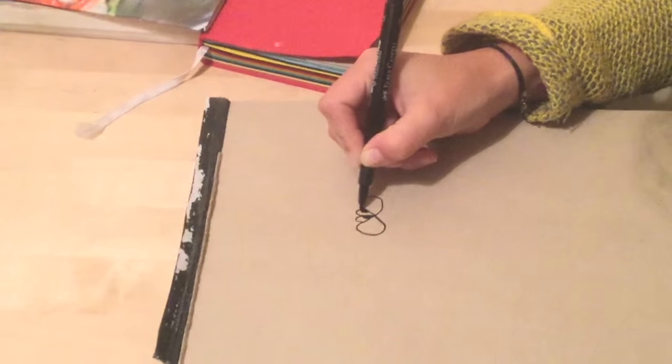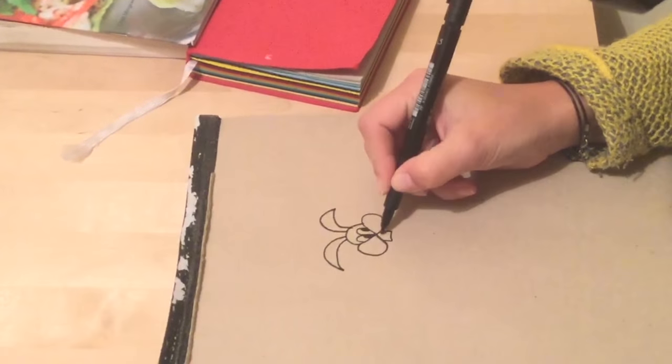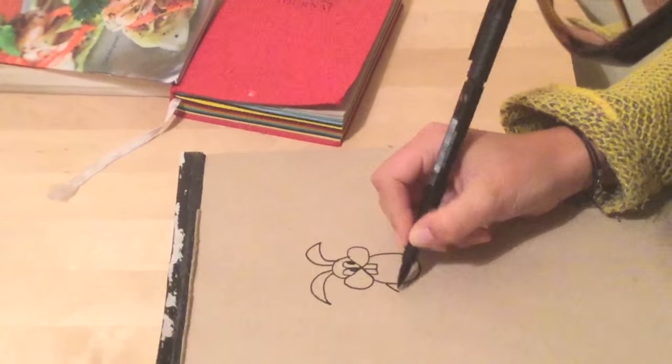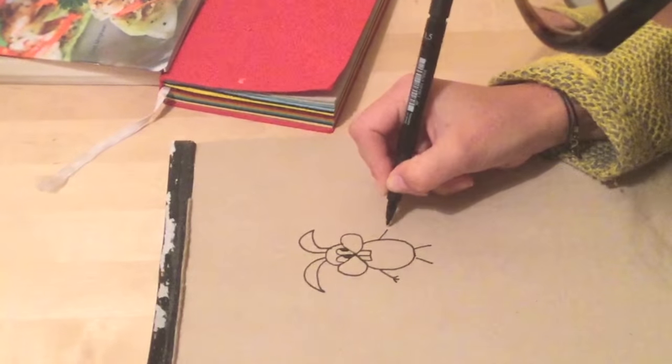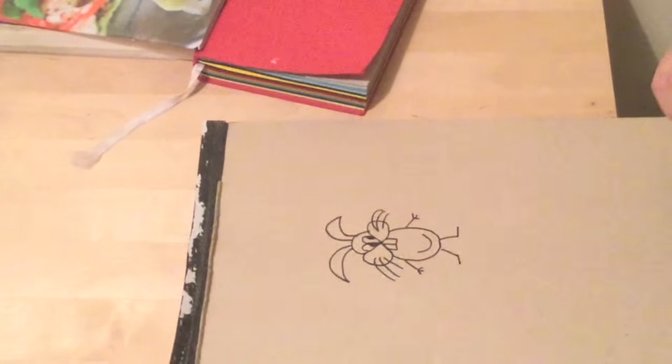I want to dedicate this video to one of my best friends, Karolina, who is a lovely, really really creative person that has no drawing skills at all. She can draw only one thing basically — it's a rabbit, the character she learned in primary school. It's a lovely rabbit, Karolina. But maybe now you can draw a bear. I hope you like it and you are not mad at me because of this comment. You know I love you.